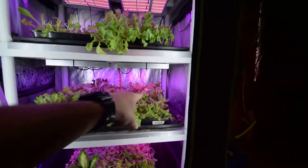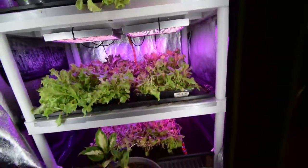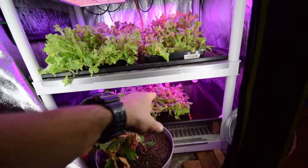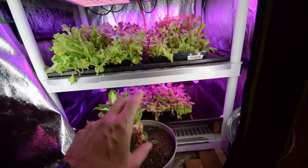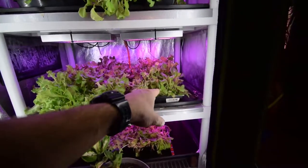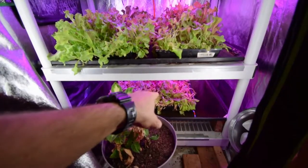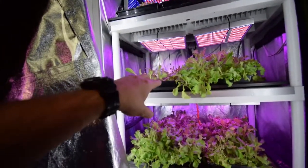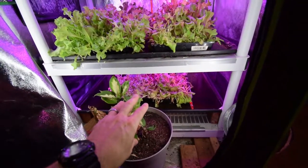We've got these regrow trays down here. This one here is ready to go — probably ready in another few days — and then that was another recent harvest that I had, so we are letting that one regrow for the third cutting. That's a third cut, this one up here will be a third cut, that's gonna be a second cut, second cut, and I believe that's also gonna be a second cut. After this next cutting, these trays will go as well because they're not probably gonna produce a whole lot of lettuce.